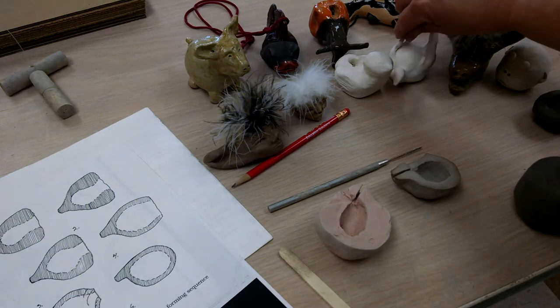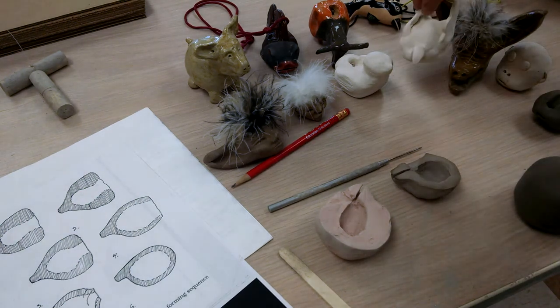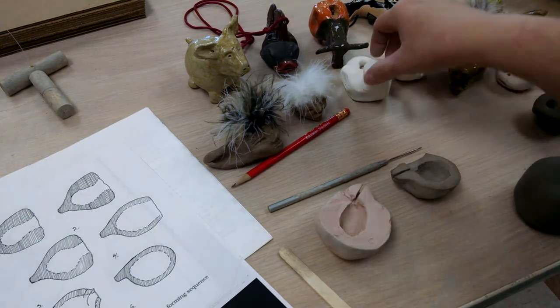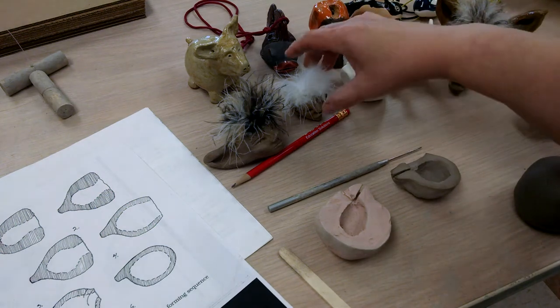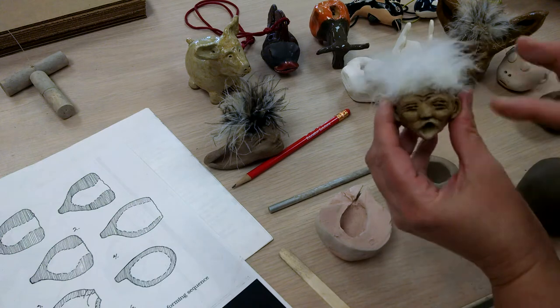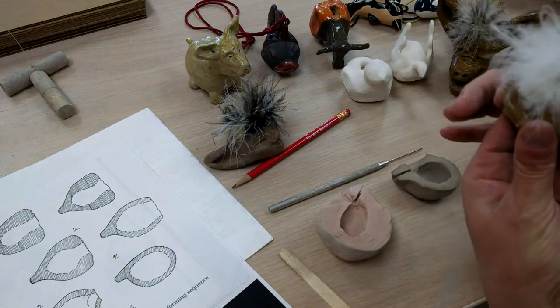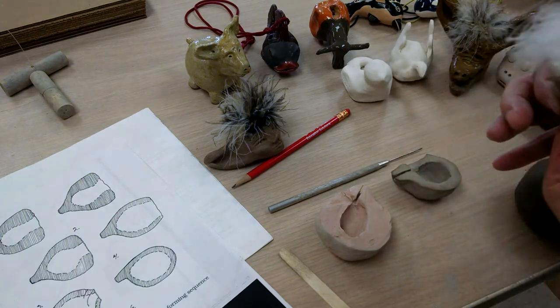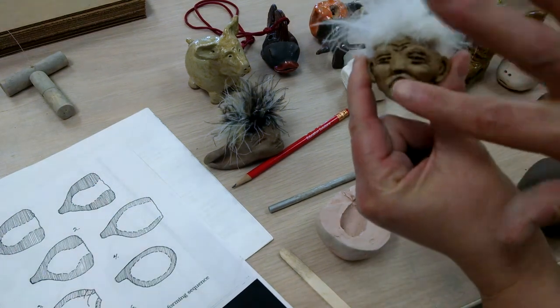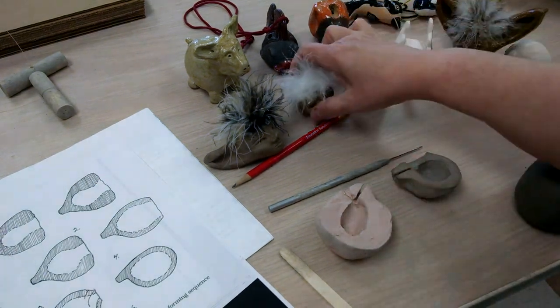These were left here by students. This one whistles out the tail feathers. This one also whistles out the tail feathers — those weren't completed to glaze stage. This one whistles out behind the hair and then out the mouth, and you can actually play notes with this one — you can cover the mouth, open and close, and cause the different notes.